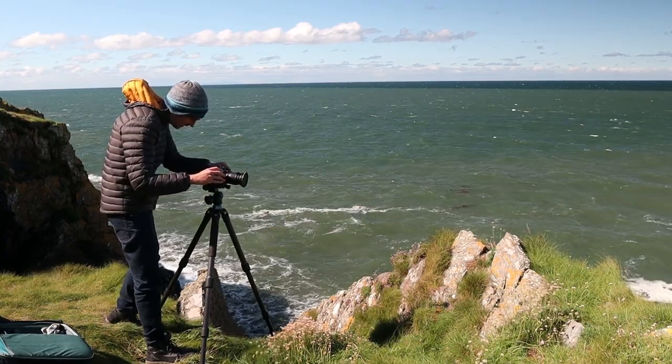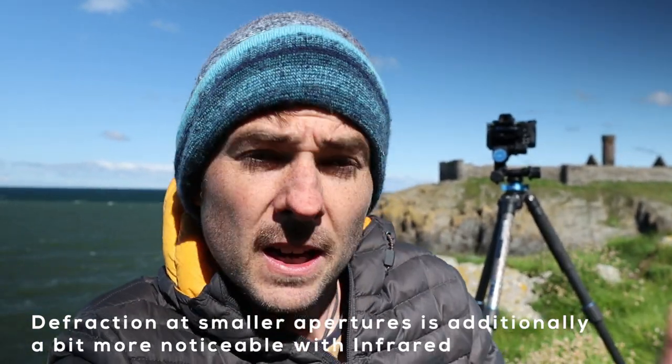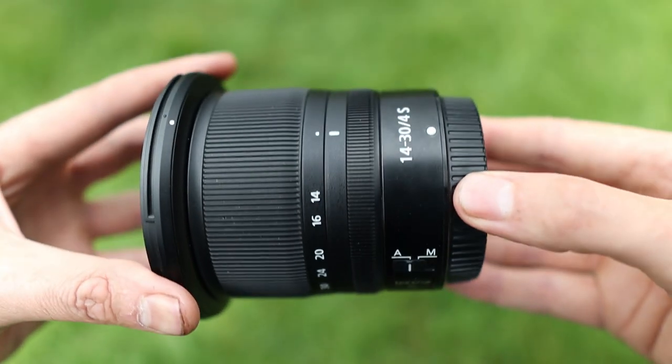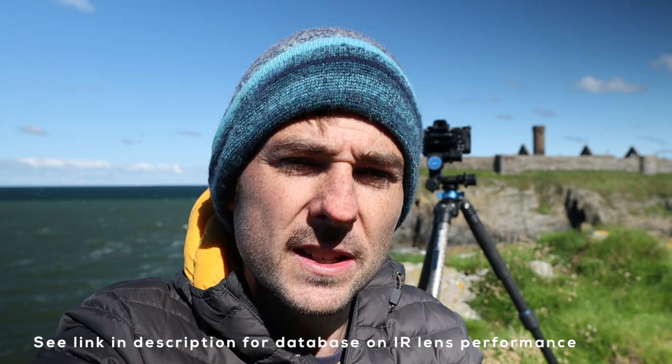A phenomenon called hot spots in infrared is where you get an overexposed circle in the middle of your image. It tends to be more visible at narrow apertures and softens considerably using wider apertures. Hot spots differ from lens to lens — the lenses I'm using, the Nikon 14-30 and 24-70, have had no issues whatsoever, which potentially further evidences the quality of those lenses. But on other lenses you may find hot spots appearing in the middle of your images. If you encounter that problem, just widen your apertures a little bit and it should soften it away.